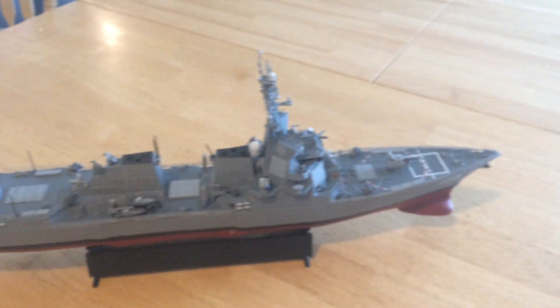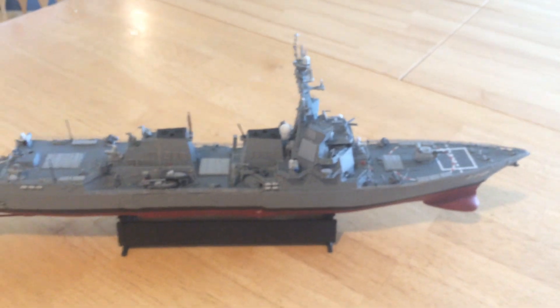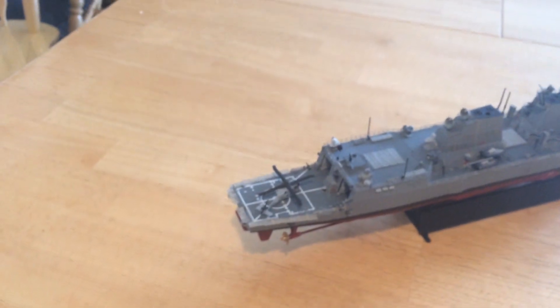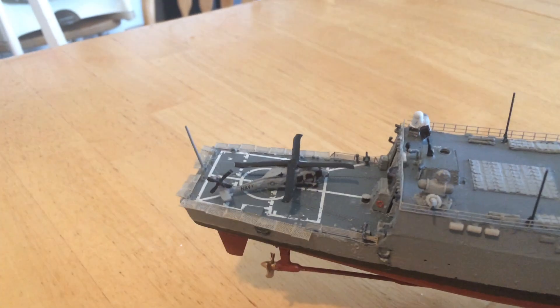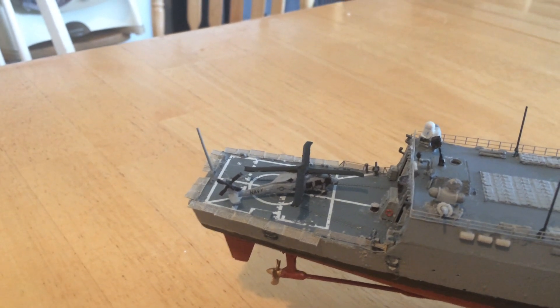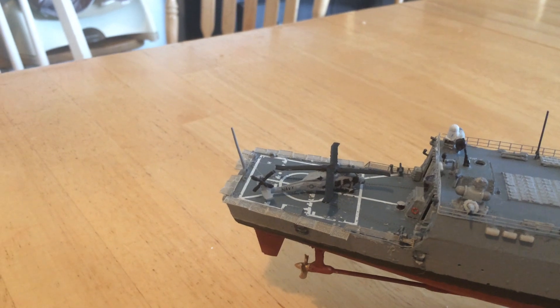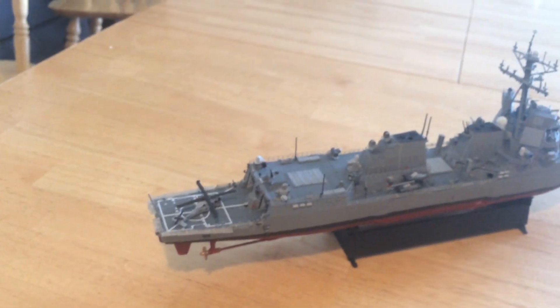It's an all-electric system inside this ship. We've got the hangar back here with two Seahawks — you can see this Romeo MH-60R, and in the U.S. Navy configuration there's that one and another that would be in the hangar.